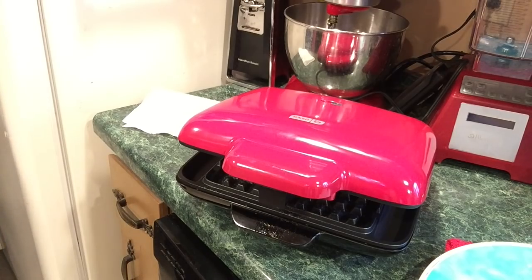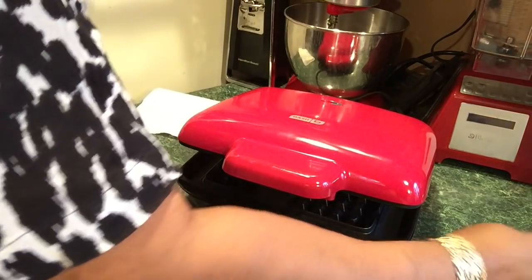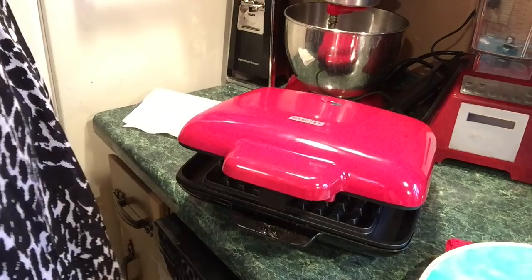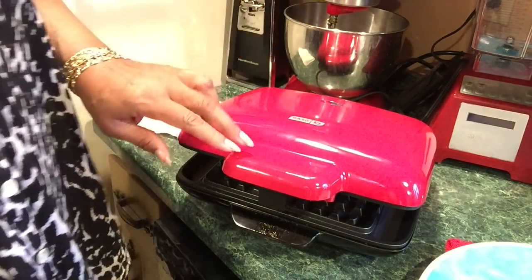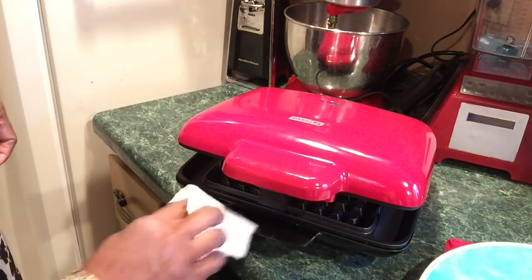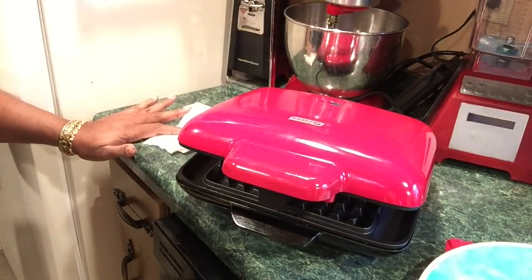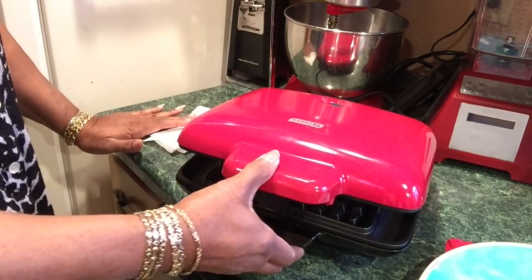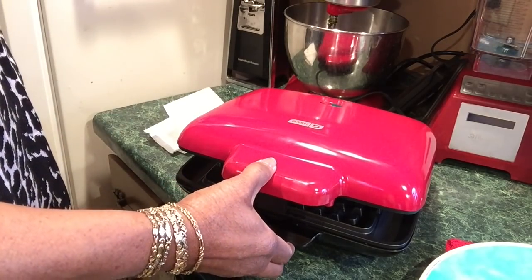Let me get my little spatula out — the one my honey sent me. The green light went off so the red light is on again. When the green light comes on again, that means it's ready. I don't know if this is supposed to be open like this, but it is. I smell that bread toasting — smells good. I don't want it burnt though.